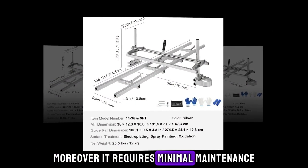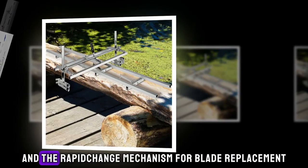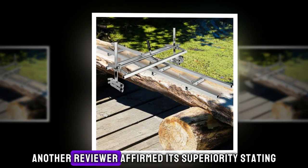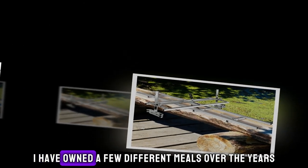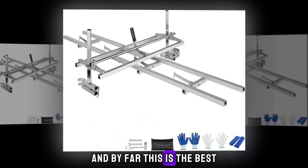Moreover, it requires minimal maintenance thanks to features like the autolube system and the rapid-change mechanism for blade replacement. A satisfied customer lauded it as the best mill for your money by far. Another reviewer affirmed its superiority, stating: I have owned a few different mills over the years, and by far this is the best.